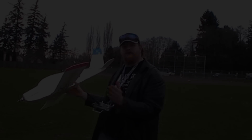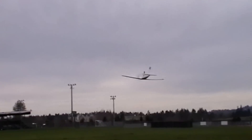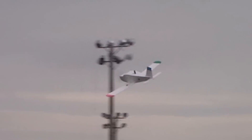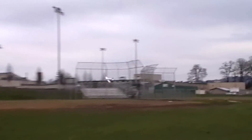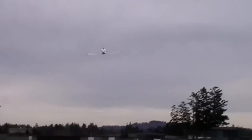You can fly it slow and make slow sweeping turns when you're a beginner. Once you get a little more intermediate, then you can kick out the throttle. I think the battery is starting to die — keep it steady.